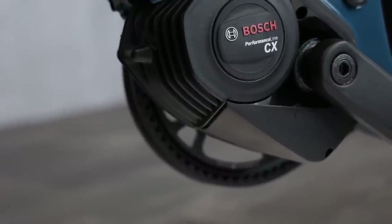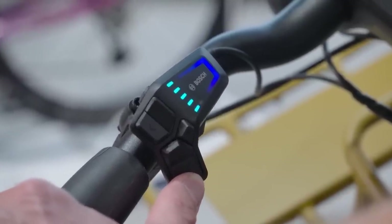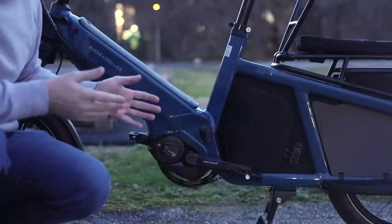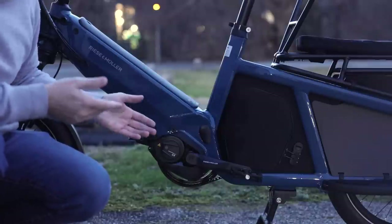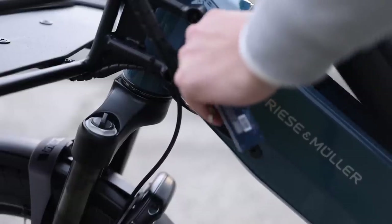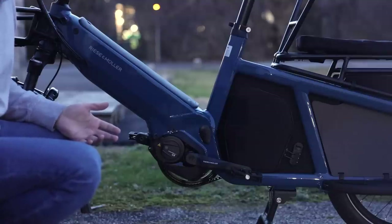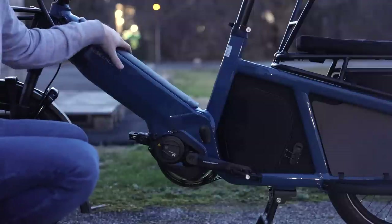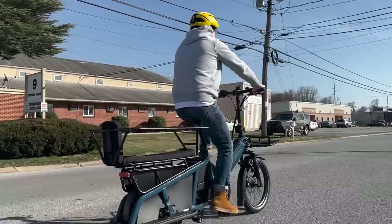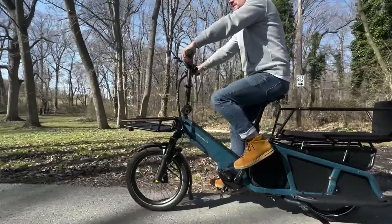Some unique details about this new motor system: it has different modes, including Tour Plus mode, which gives a variety of different assistance levels all in one, and auto mode, which is even more dynamic — on flat ground it won't give you unnecessary power, but as soon as you need more, it'll give it to you. The battery on this bike is 625 watt-hours. You'll probably find around 40 miles of range on average, but if you're carrying really heavy loads at higher assistance levels, you might be somewhere closer to 20-25 miles. In the U.S. you'll see 20 miles per hour from this CX motor; in Europe it's 25 kilometers per hour, about 15.5 miles per hour.